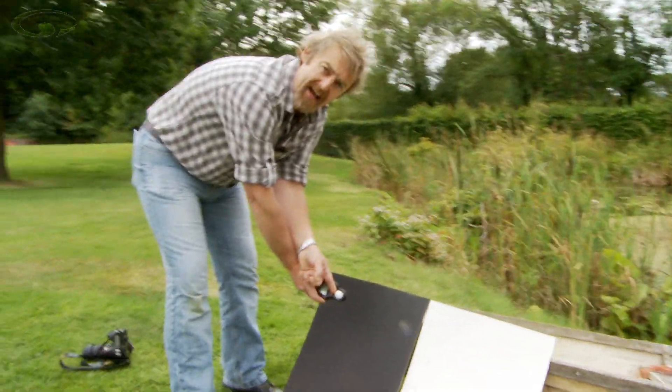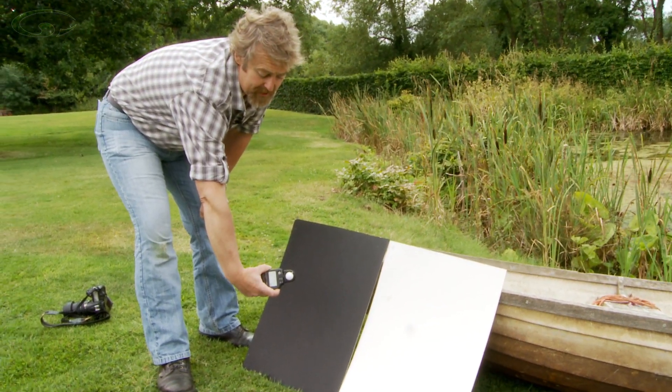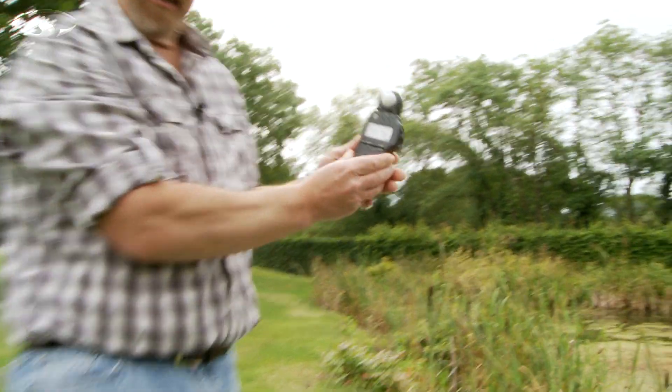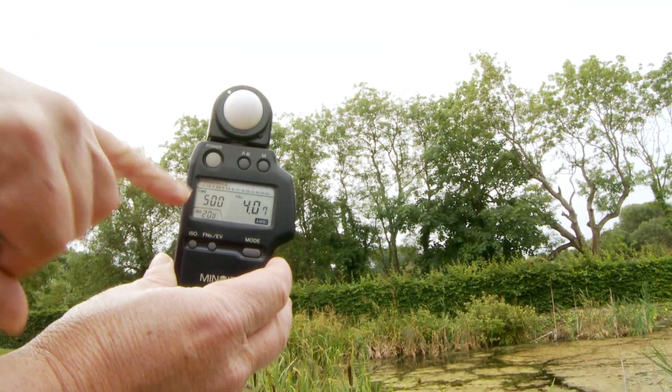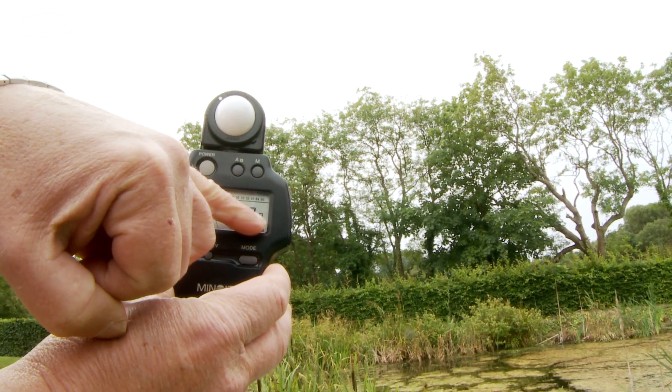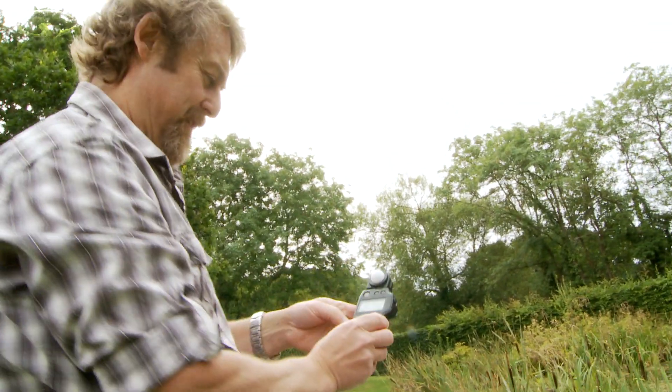Next, hold the light meter in front of your subject and point the white cone back toward the camera. All you have to do is press the little trigger button on the side and it comes up with an exposure. What it's saying is a five hundredth of a second at f4.7 — ignore the .7, it's so small I wouldn't worry — but these are super accurate.